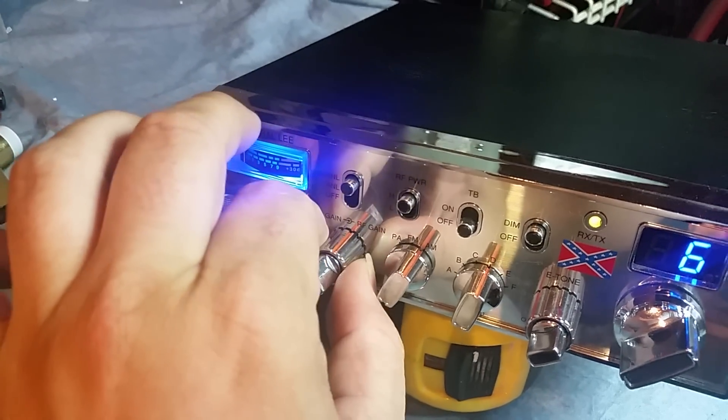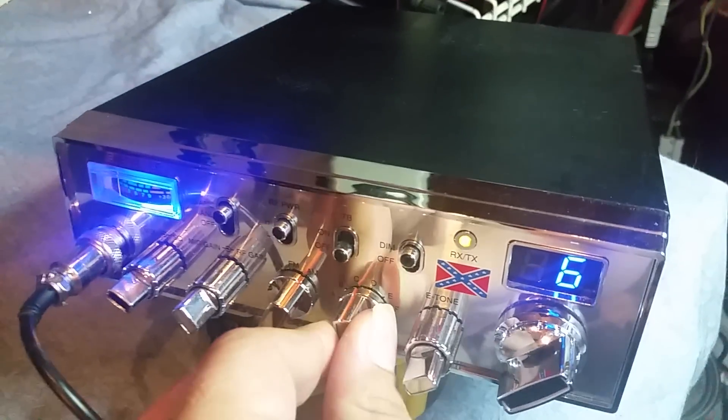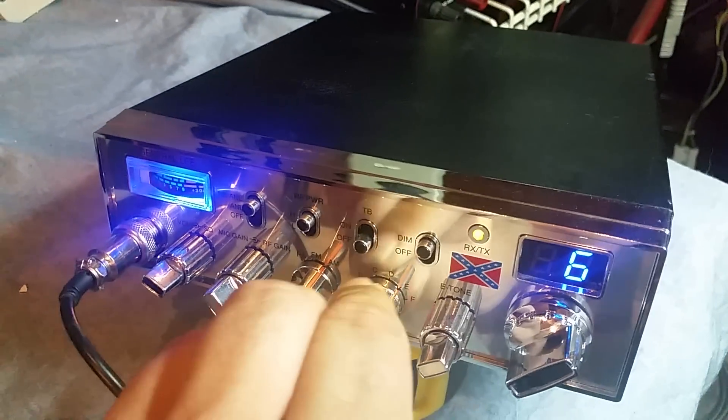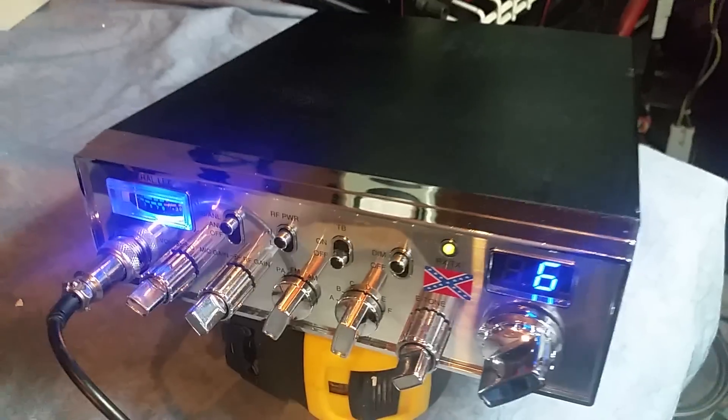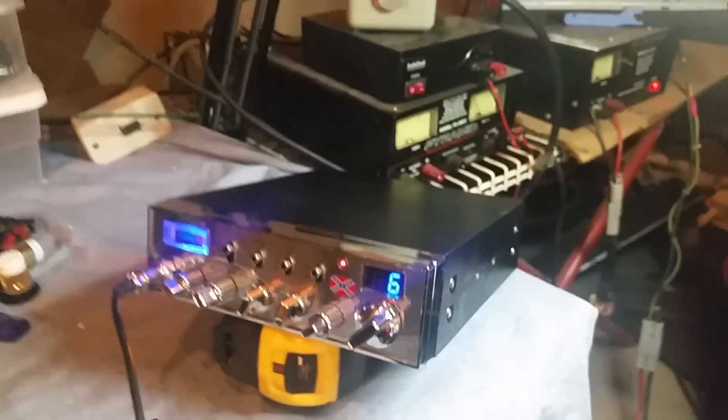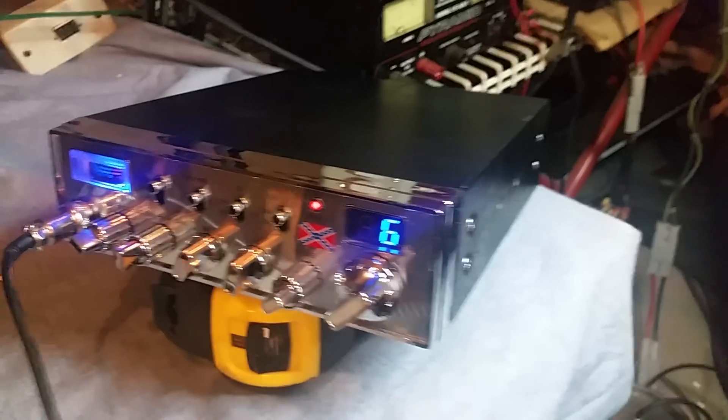Squelch, RF gain on the channels, works just fine. Get that light gain down just a little bit. Check, check, audio driver. Audio driver, get down.